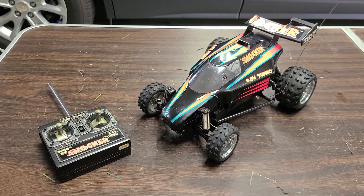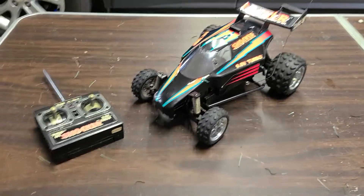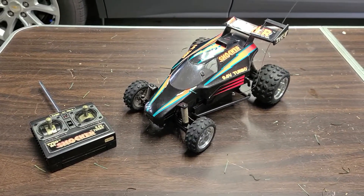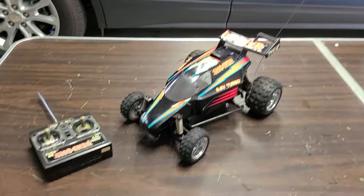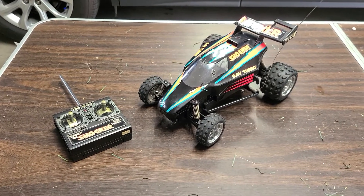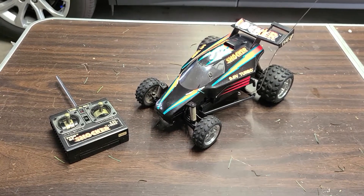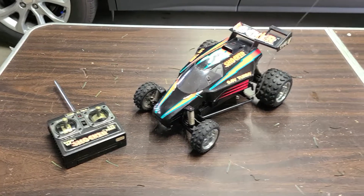I do have a couple of other RCs I have on deck to make videos of, so please stay tuned. And thank y'all for hanging in there, being my subscribers and everything. I still can't believe I have that many subscribers — it's not a ton, but I'm really shocked, I didn't think it would happen like that. But anyway, Tyco Shocker — thanks for watching, bye.